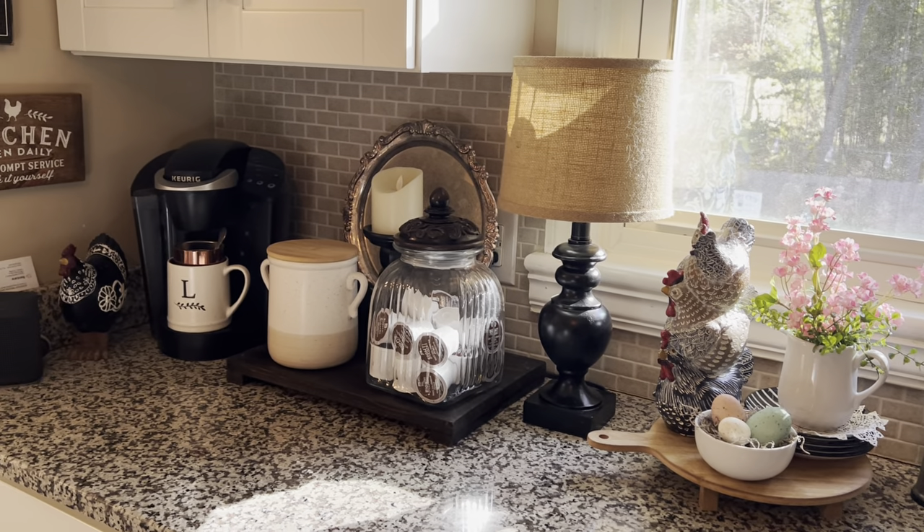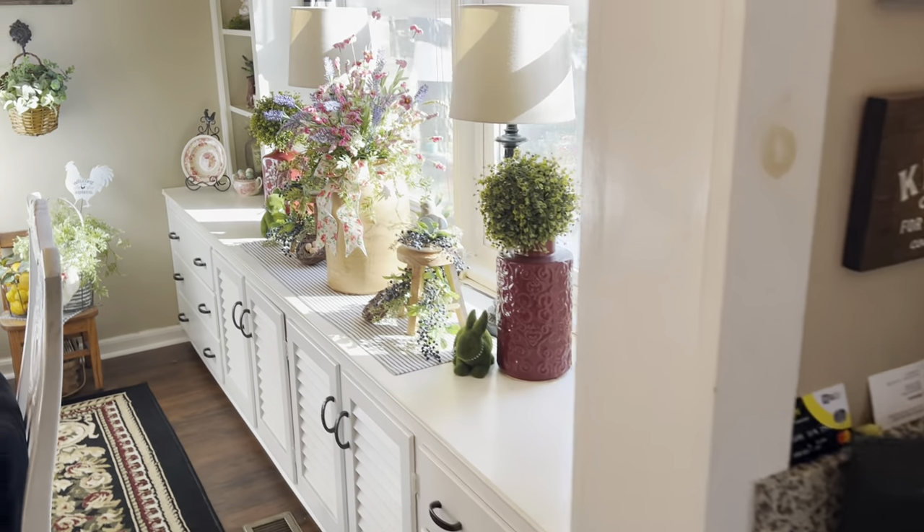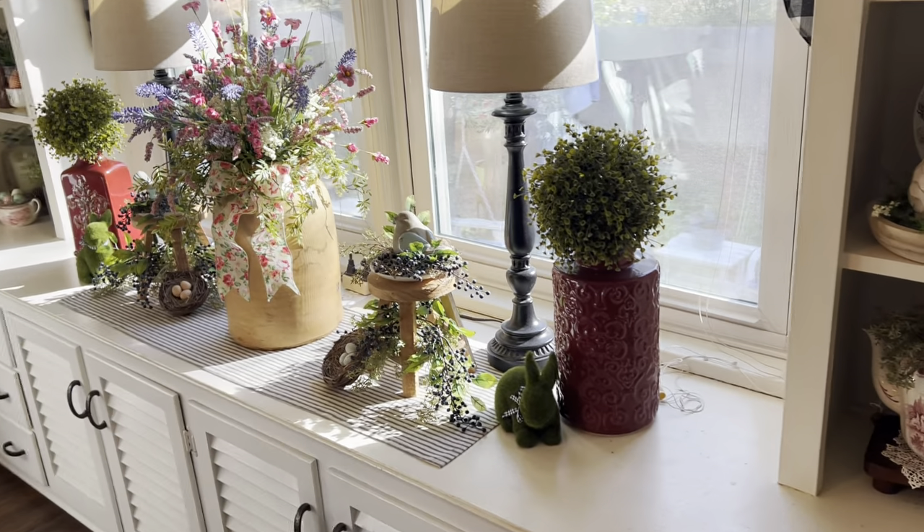It is a nice sunny looking spring day here in Virginia. And this is what the built-ins look like back here.